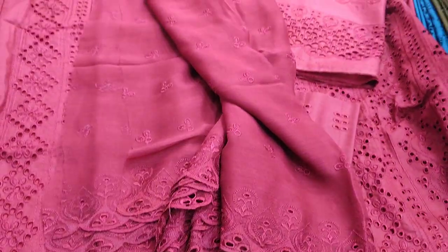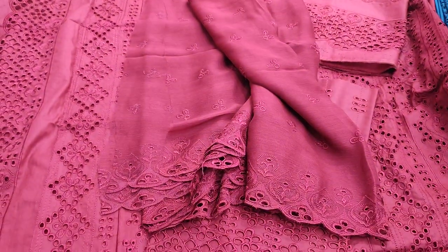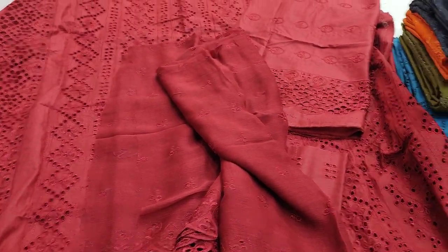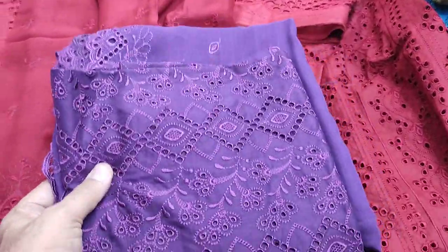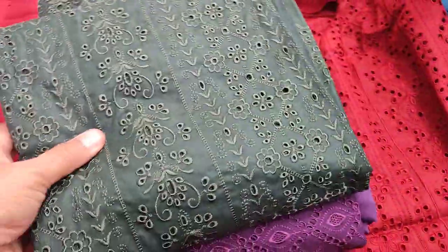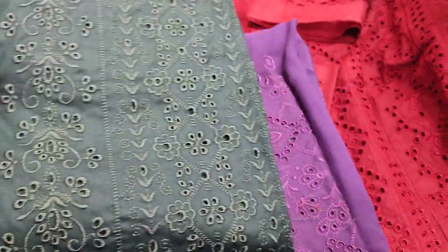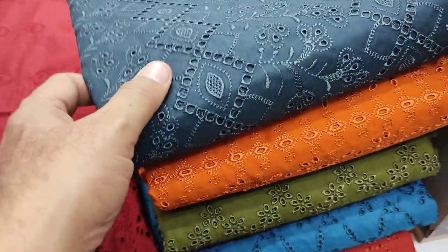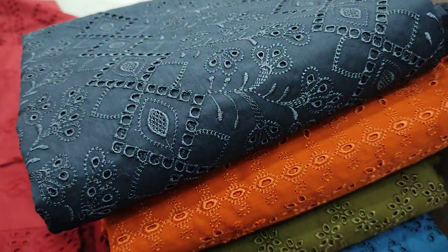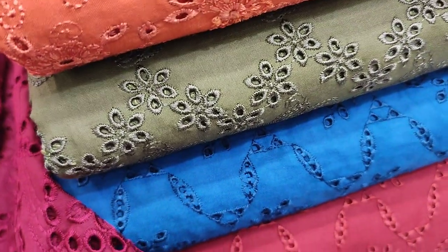New Arrival. There are seven colors available: the purple color, the green color, the blue color, the white color, and the blue color.